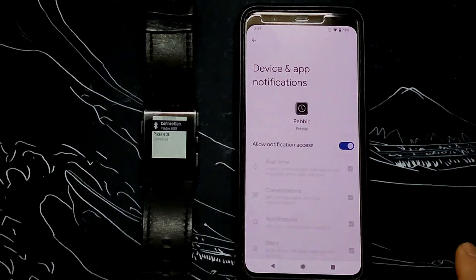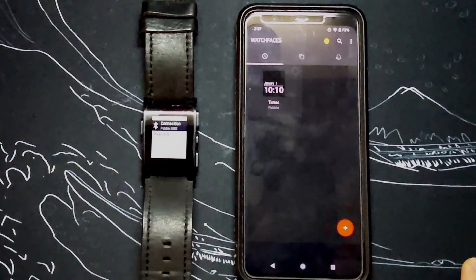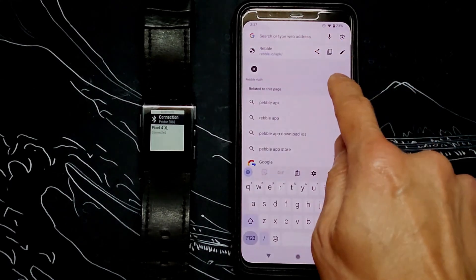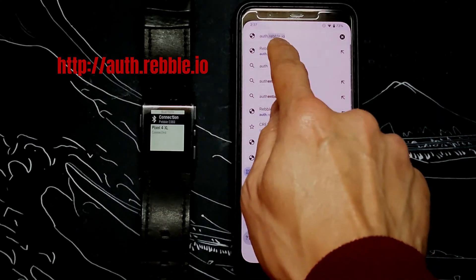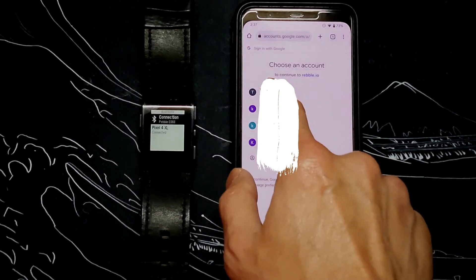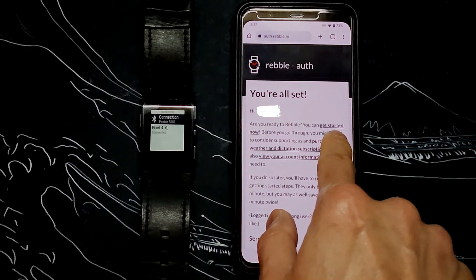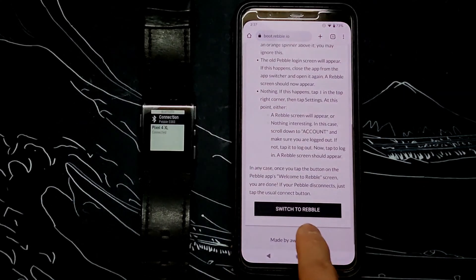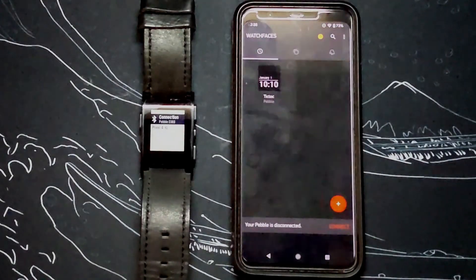Now go back to the Pebble app notification access screen. After enabling notifications access, it will go to the home screen again on the Pebble app. It will still show a blank screen because you have not yet logged into your Pebble account. This is where you need to activate your Rebel account and have it reroute the Pebble to Rebel. Go to your default browser and go to auth.rebel.io. You can log in through your Google account and it's seamless. On this screen, it shows that your Google account is linked to your Rebel services. Click on the get started now link to get to the next screen.